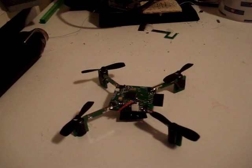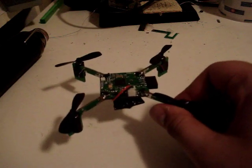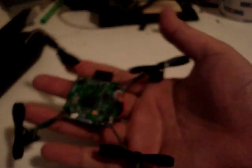Hello and welcome to my Instructable on the P-Coopter, which is a tiny, tiny quad-robot helicopter. It's about the size of my hand.